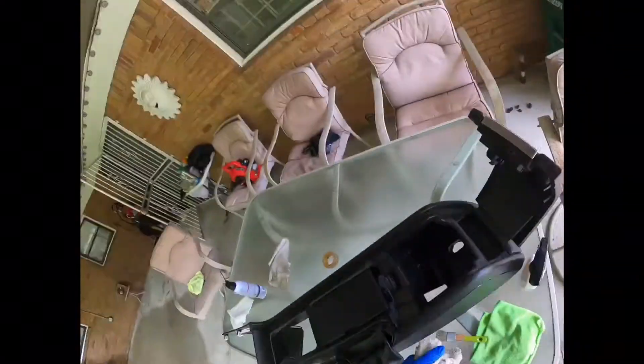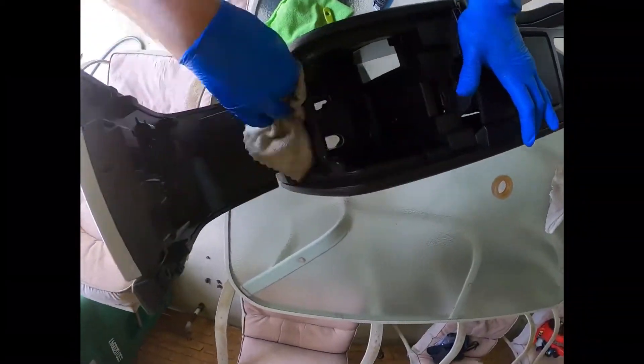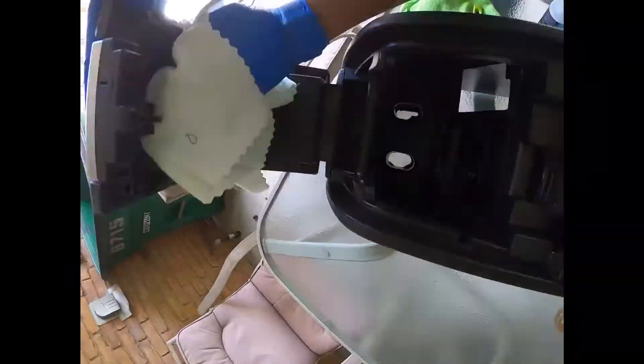The protector that I'm using is called Silk Shine by Chemical Guys. It's my first time using it and I'm actually pretty impressed by it, to be honest with you.